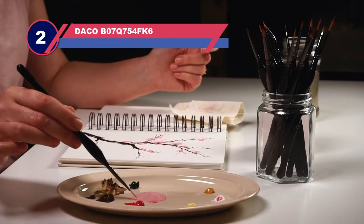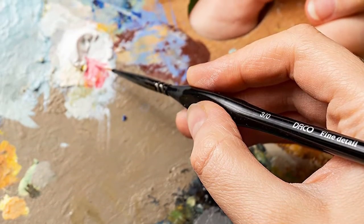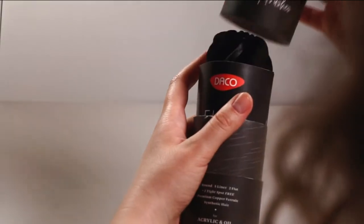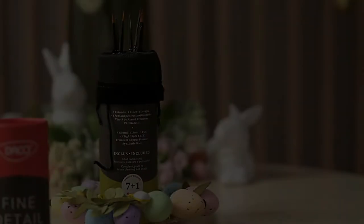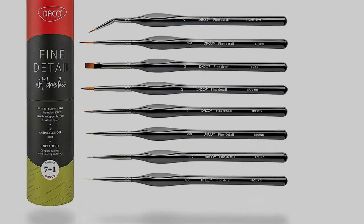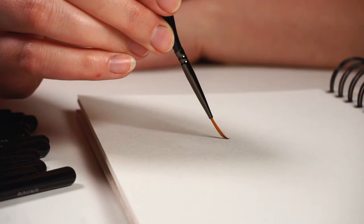Number two: Daco B07 Q754 FK6 brushes for painting miniatures. Suitable for use with any paint or ink, these Daco detail brushes have no-slip grips to ensure they feel secure. The acrylic bristles are ideal if you're looking for paint brushes that don't lose their shape and don't cost a fortune. This package includes eight brushes ranging in size from 2 to 5/0, with four rounds, one liner, one flat, and one tight spot. Thanks to a triangular grip, it's easy to paint with comfort.